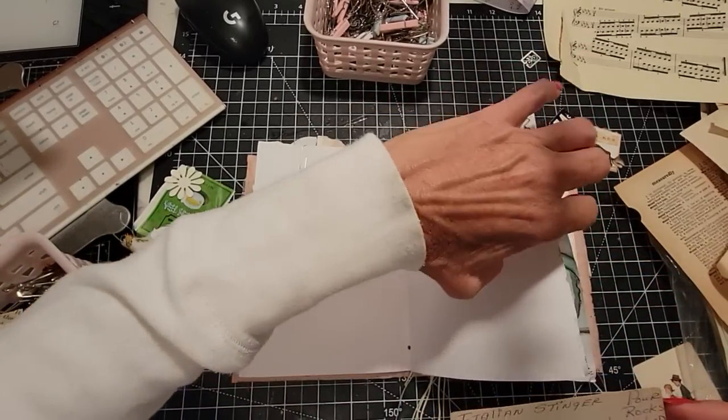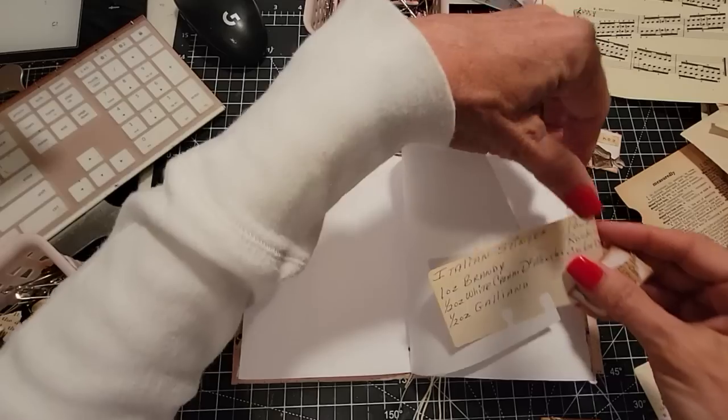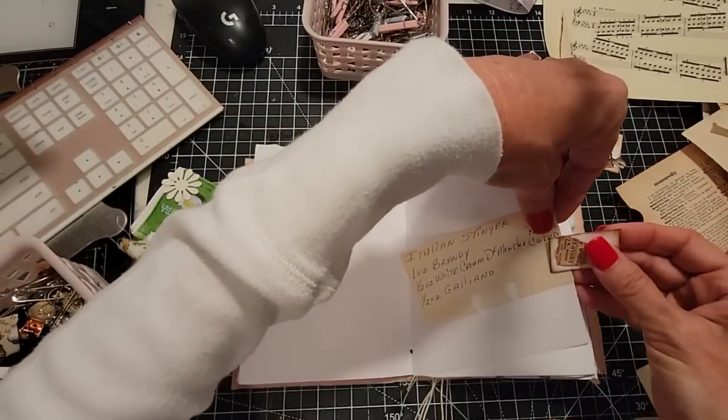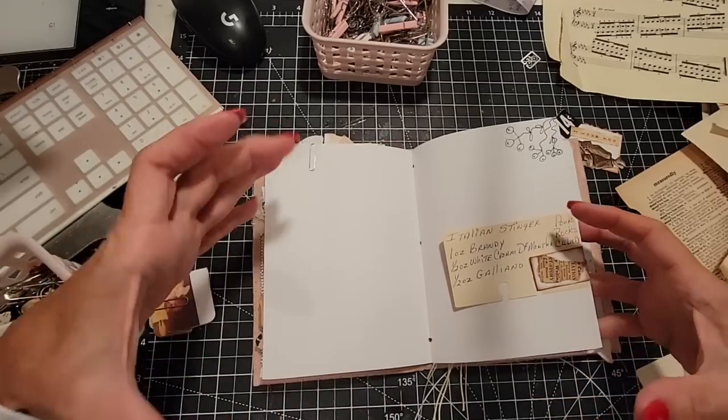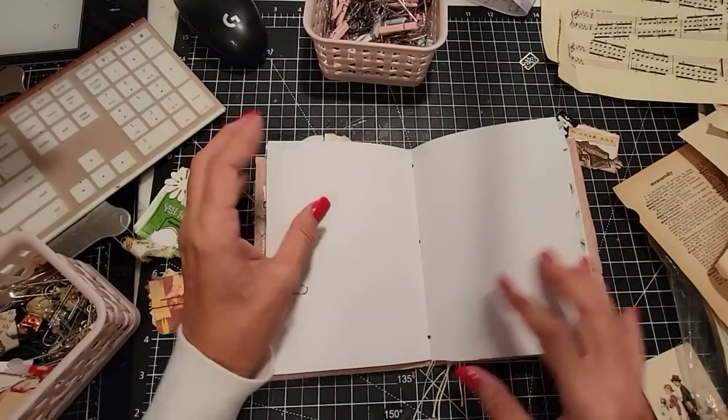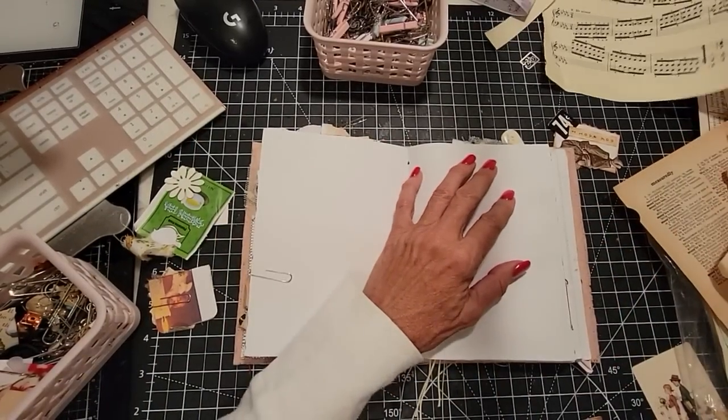I'll put this one from the side. So this will be a book of treasures, a book of interesting whatnots. I remember when I came across these — it was a whole big fat stack of them, like a Rolodex full of somebody's bartender drinks. So cool.